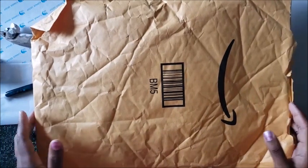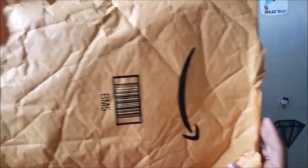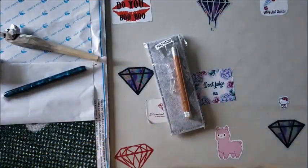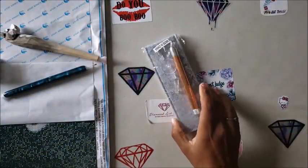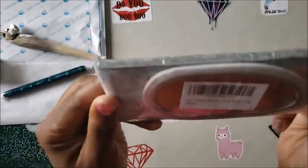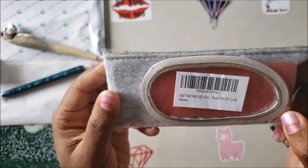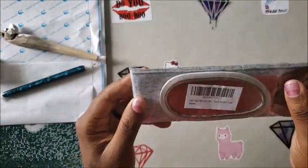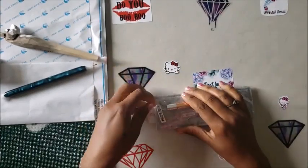So they sent me this, and this is how it came — in one of their gigantic envelopes. It's not a gigantic product, so that's all it is. We're going to get rid of this gigantic envelope. And this is what it is: it's a diamond painting pen. It comes with a cool case, some wax, and there's a roll of something in there — we'll show you what that is.